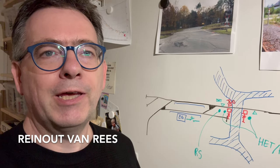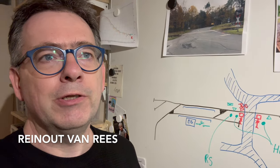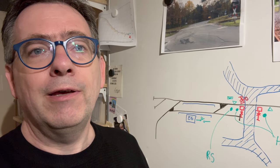Hi, my name is Reinhard Varees and I would like to give a little bit of explanation about the level crossing that I made in my attic and how I try to mimic reality a little bit.